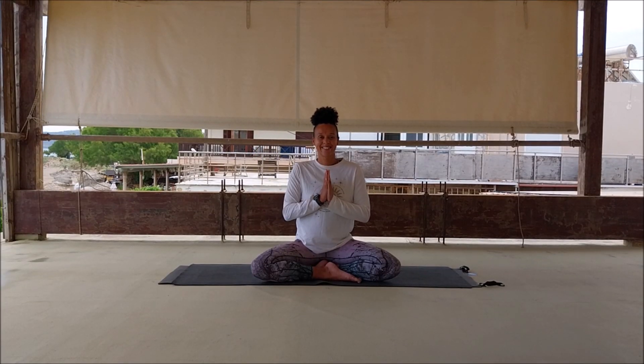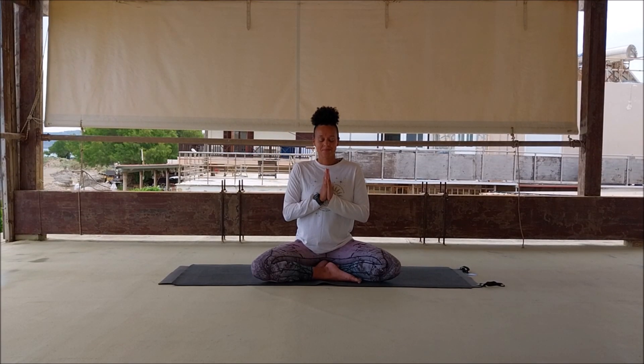Hello, this is Emma Live Yoga. Welcome to this 10-minute yoga for neck and shoulders class.